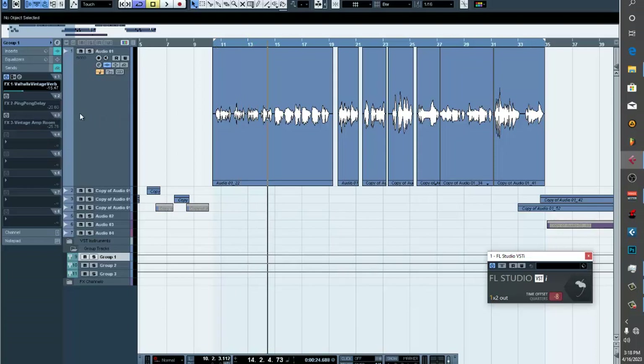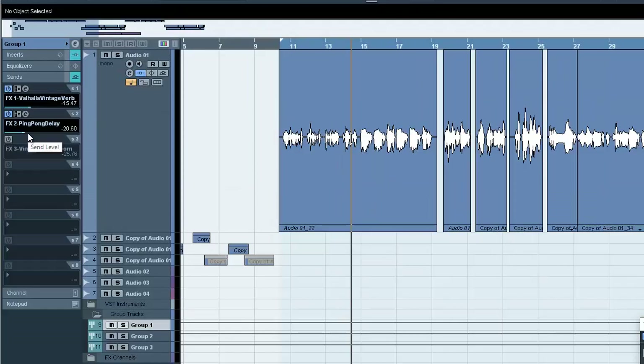I didn't put too much reverb on it — just minus 15.47 — because I wanted the vocal to sound heavy and right in your face together with the beat. You have to know the difference: do you just want to feel the reverb, or do you want to actually hear the reverb? Understand these two concepts.